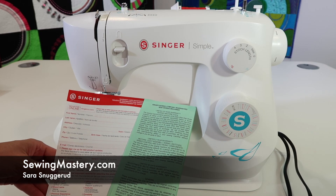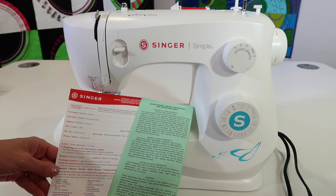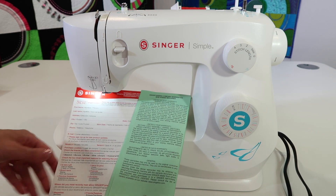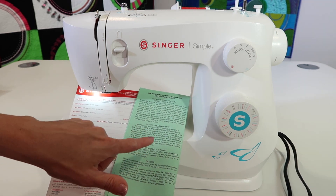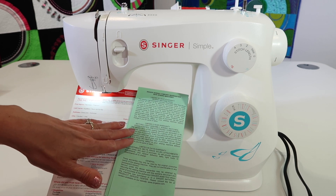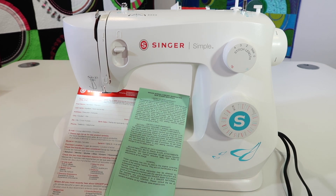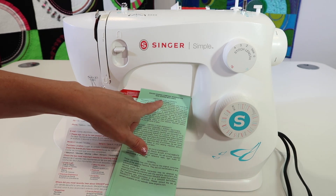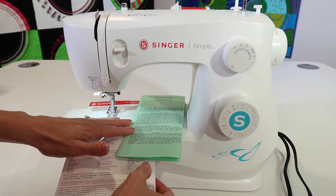Let's go over some basics to help you understand what warranty means on the Singer Simple 3337. Here's what you really need to know: if anything happens within the first 90 days, that is when you're really covered. There is a limited two-year warranty on motor, lights, and assembly wiring — if anything was made incorrectly — and also a 25-year lifetime warranty on the machine frame.